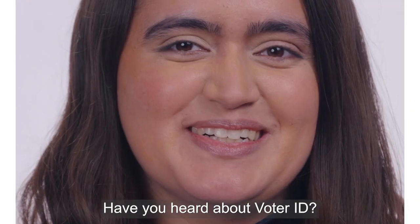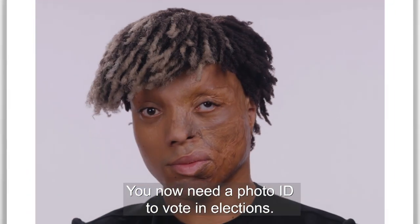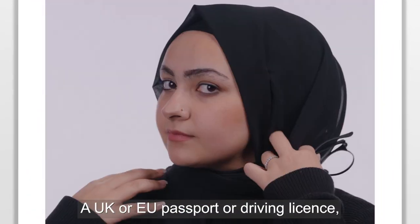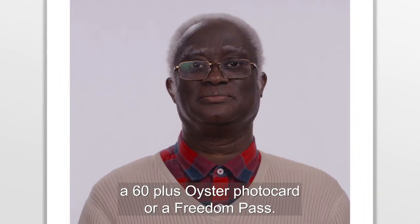Have you heard about Voter ID? You now need a Voter ID to vote in elections. You might already have one — a UK or EU passport or driving licence, a 60-plus Oyster Voter card, or a Freedom Pass.